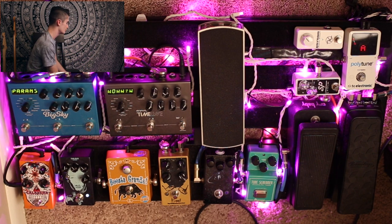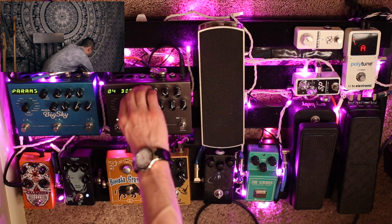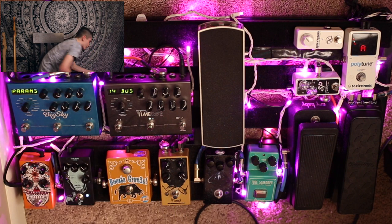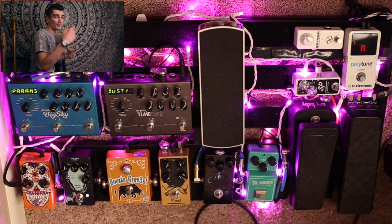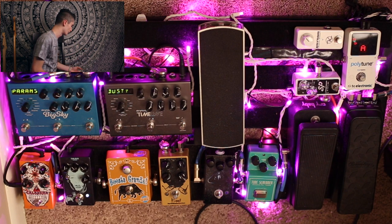Next we move into my two favorite things: the Strymons. The Timeline delay is up next in the signal chain — it's really everything you could ever want in a delay pedal. You have 100 presets across 12 different delay algorithms: tape delay, analog delay, digital delay, dual delay, pattern, reverse, Ice which causes a harmony to float above the delay, Duck which acts like a studio-style delay where only the last thing you play delays, swell, trem, filter, and lo-fi. You can really get a lot out of the Timeline.